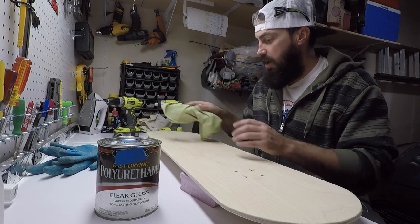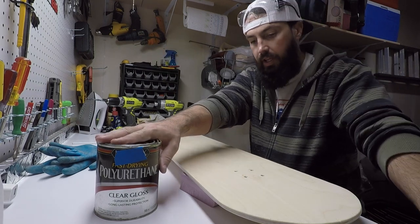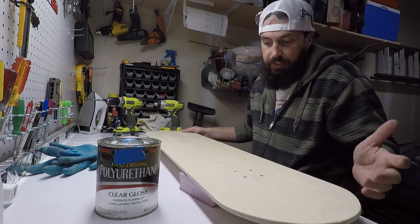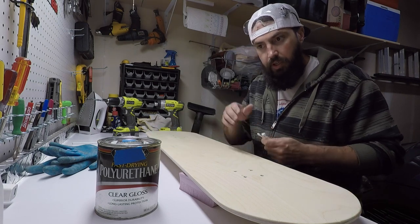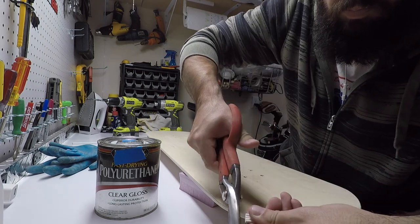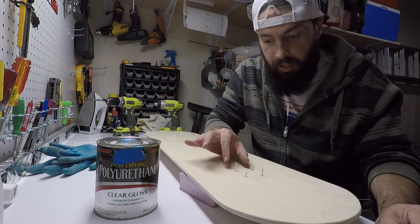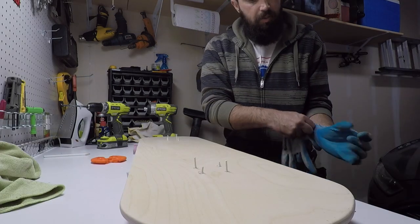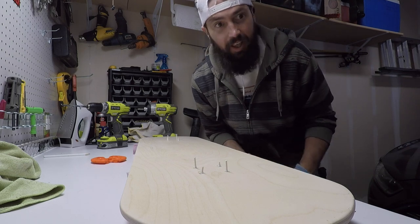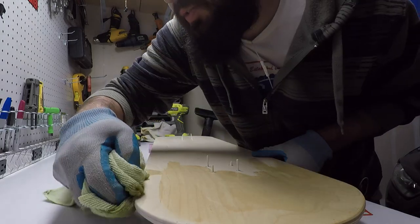After you get done sanding it, you're going to want to take a microfiber cloth and take care of any impurities — sawdust. We're going to add some polyurethane to it; that's going to basically seal up the board and make it waterproof too. Before I apply this, I need to take some Q-tips, cut them, and place them in the T-nuts — that way, while we apply the polyurethane, it's going to keep the polyurethane out of our T-nut. Get some polyurethane, make sure you get gloves, and make sure you're in a well-ventilated area because you could pass out very easily. Start moving it across the board and make sure you get the sides really good — they get thirsty.